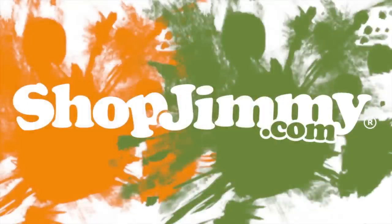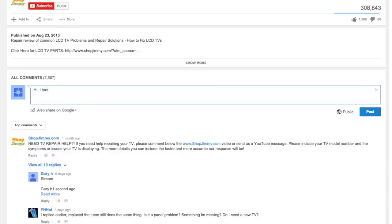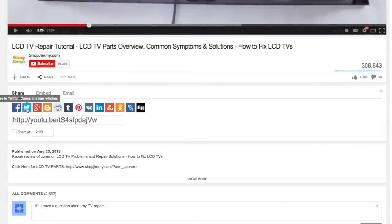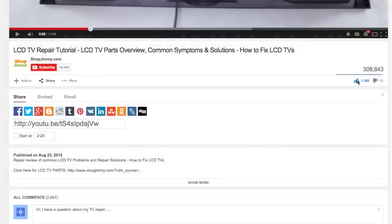Thank you for watching one of our many tutorials here at ShopJimmy.com. If you have any further questions regarding your repair, simply post a question in the comments section below. We strive to learn and share new TV repair tips every day. Subscribe to our YouTube channel and grow with us. Share our videos with your friends to help us spread the savings and don't forget to hit that like button.